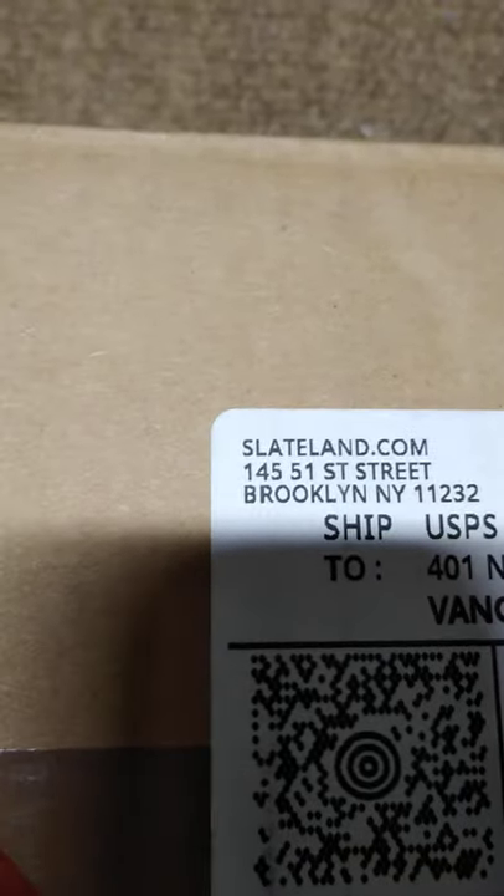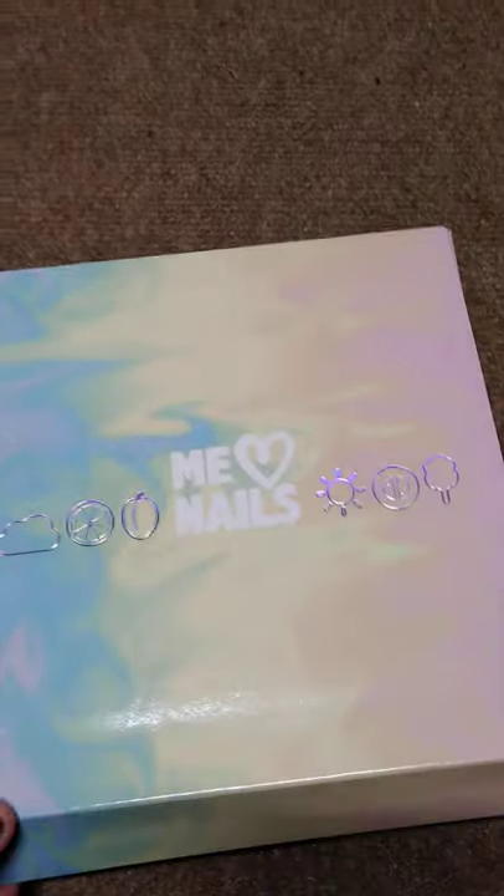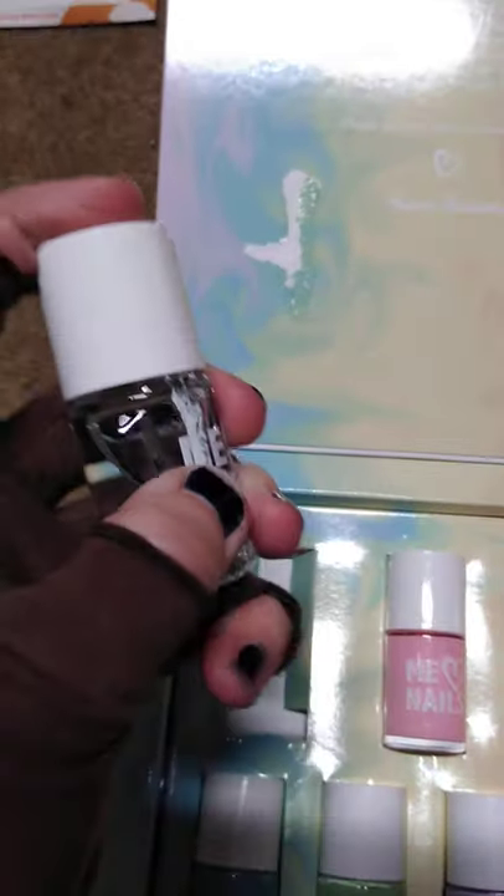I received a package today — it says Slate Land, so I'm assuming it's Mariah Elizabeth's nail polish, which is why we're opening it on camera. I already cut the tape. Here's our Pretty Me nail box — I love the box. It's got stuff that Mariah Elizabeth put on there. Looks like the clear nail polish leaked a little, but otherwise it looks fine.